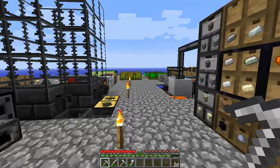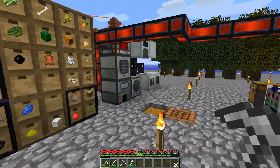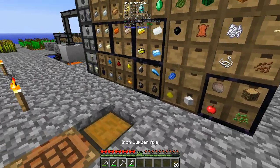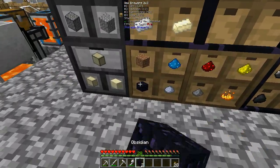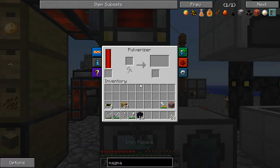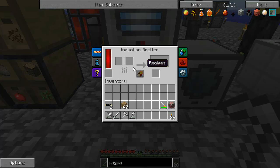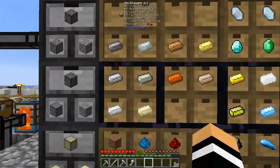So next thing that I wanted to do — now that we've made those, the thing I was actually wanting to make out of them was, if we grab 16 of these and we pulverize these up — it should be four per — excellent, so that'll make a stack of pulverized obsidian, and then we can mix it in here with some lead.